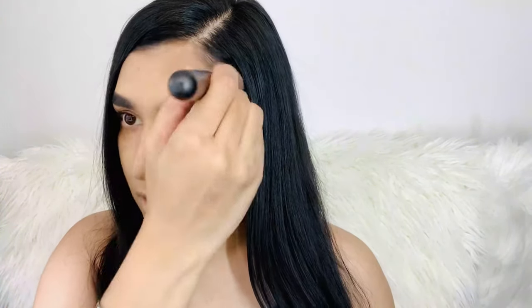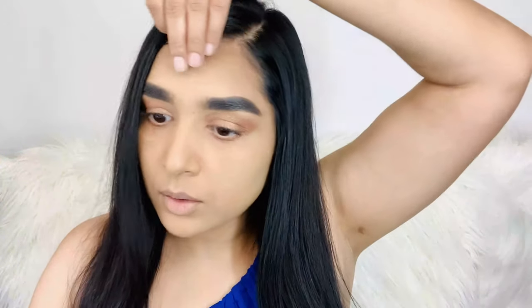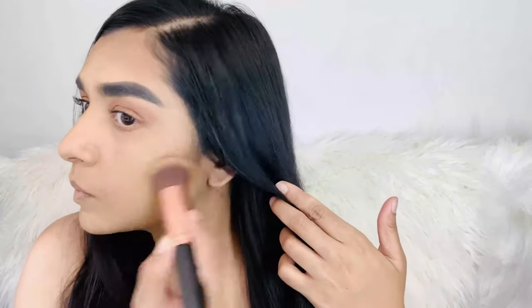Okay friends, the next step is contour. For contour, I am going to use L Makeup Pressed Powder. This is a little darker than my skin tone, so I will use it as a contour. If you are a beginner, I would suggest that you use powder — you can use any drugstore contour palette. But I am using this powder because sometimes when I have a lighter makeup look I use this as a contour. I'm going to apply it with a round brush.